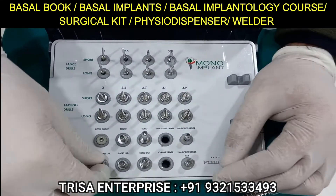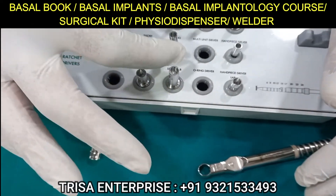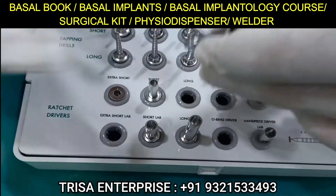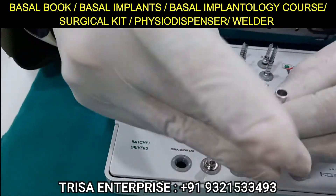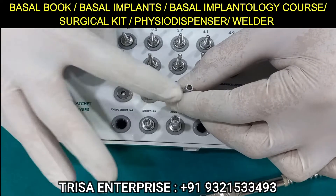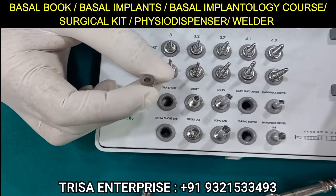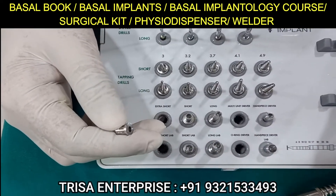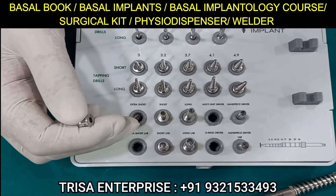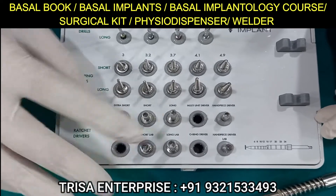There is a long driver and a short driver — a large head and a small head. There is a long driver for the large head and one for the regular head. Similarly, there are drivers for the regular head in long, short, and extra-short versions. In OSMF cases this is really helpful for lower six and lower seven where mouth opening is limited; otherwise the driver itself may be obstructed by the upper eight, making it difficult to work. For good mouth opening I would always prefer the longer driver.